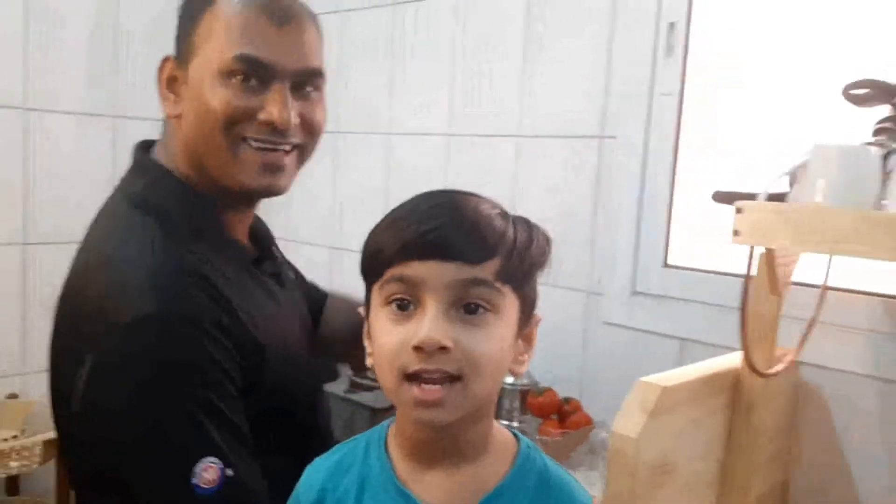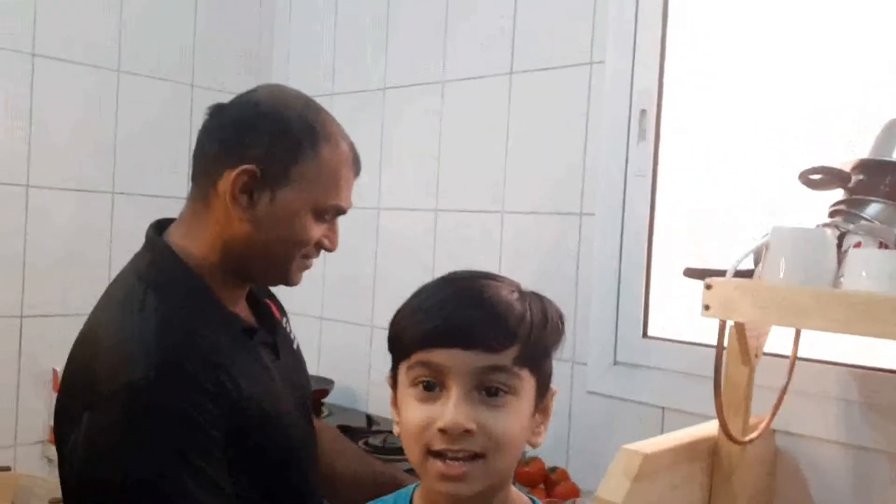Hello everyone! Today, Dad is going to make chicken curry. So let's get started.